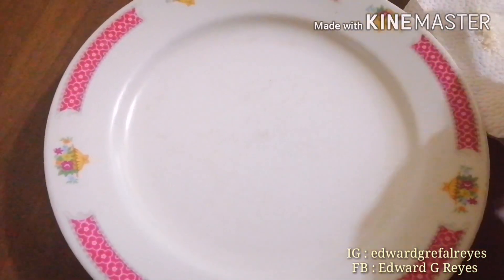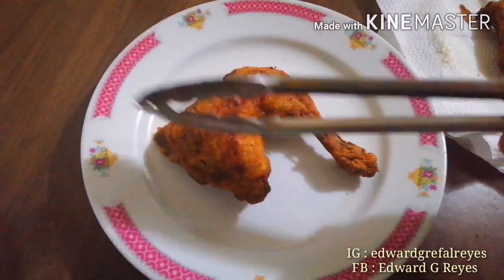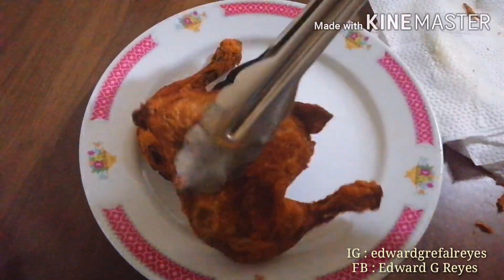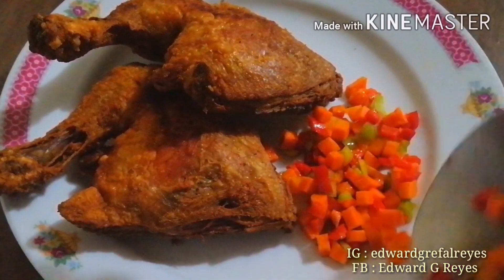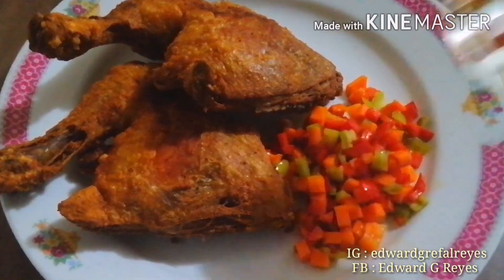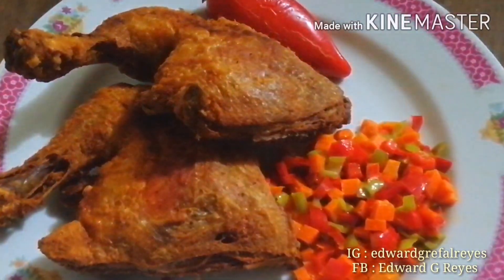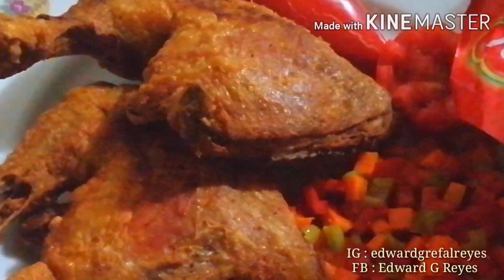Magpiplating na po tayo ng ating binawang crispy fried chicken. Napakalutong po ng ating chicken! Napakasarap — para kayong kumain sa restaurant. Nakikita po natin siya ng pati sa dish — yung gulay na niluto ko, yung side dish po natin: carrot and bell pepper. At meron ding tomato. Lalagyan po natin siya ng ketchup o any kind of sauce na gusto ninyo.